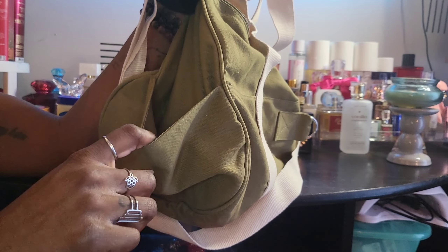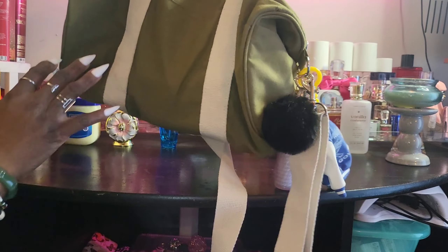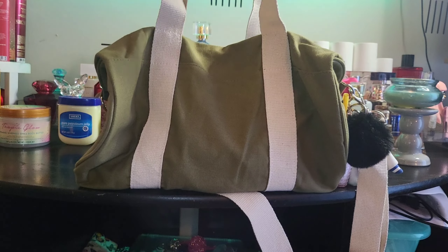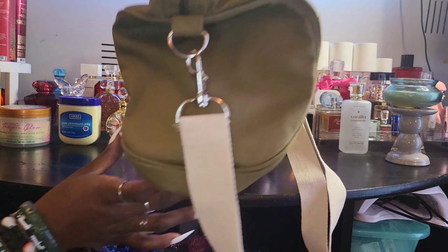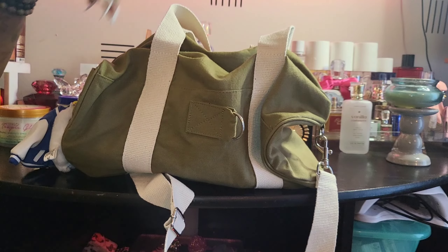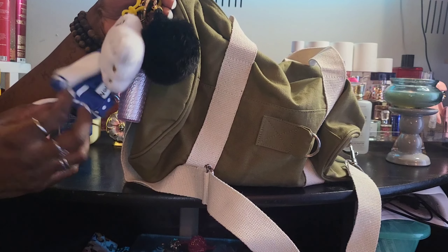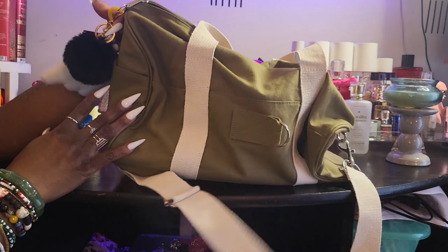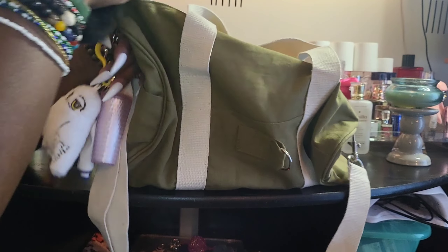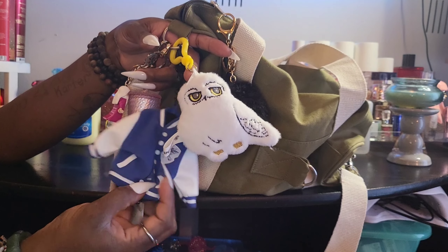It does have a pocket on the side where you can put a phone or pretty much whatever you want. The back side doesn't have anything. I like how it looks when you're carrying it because it kind of slouches a little bit but it's still structured at the same time. There's no pocket on the other side but there's a loop in the front you can attach something to. On the outside I did go ahead and add some keychains because I wanted to add some flair.